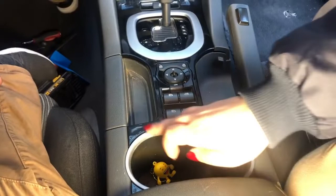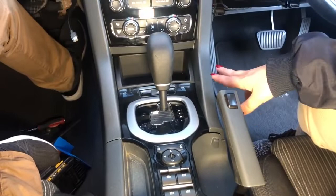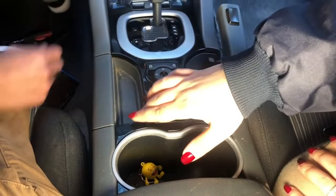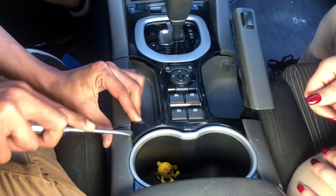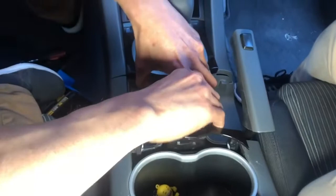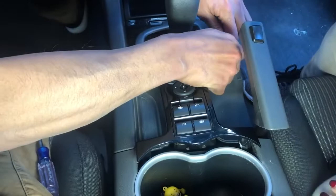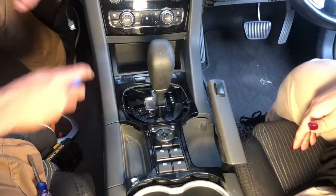Next step is to take the piano black trim off, then the silver one comes off — there are a few screws to unscrew. We'll take the little compartment off as well. The two side panels — this side and that side — will come off. Put the gear to drive so we have more space. A flat-head screwdriver will do the job.